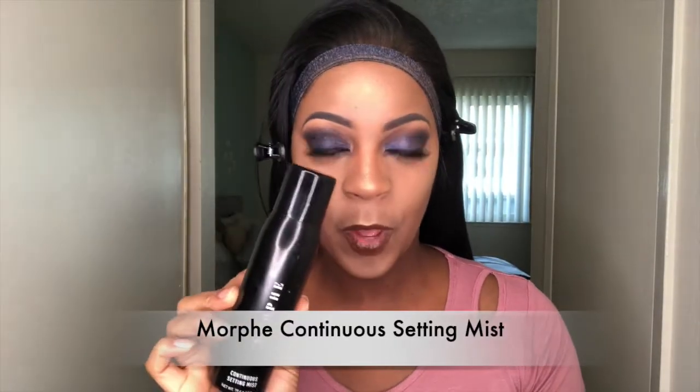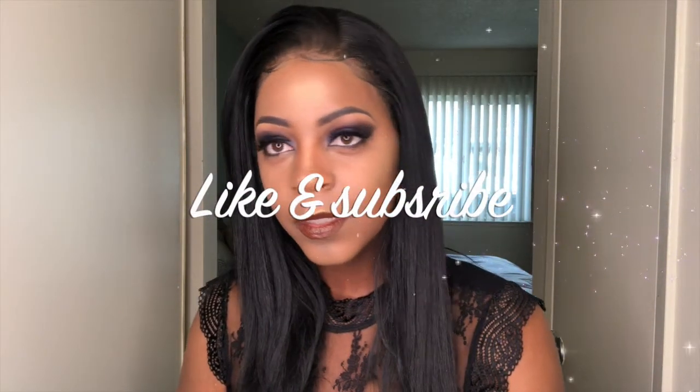Now I'm going to go in with my Murphy setting spray and just set my entire face. Well, that's it you guys! Let me know what you think about this video, please like and subscribe, and leave your comments down below. Thanks you guys, bye!